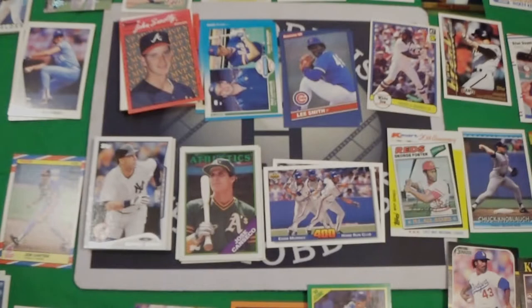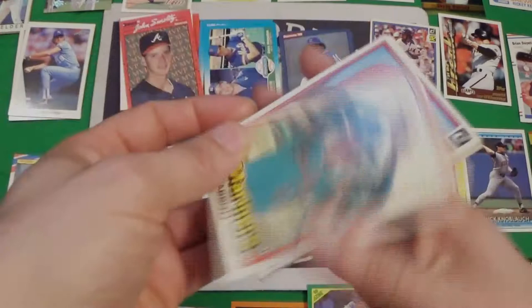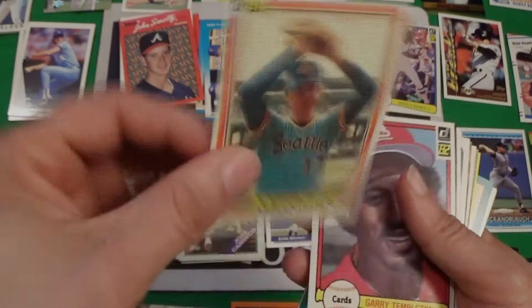If anybody knows, put it in the comments below what that card is. We got a Darren Fletcher gold from 93 Topps. And we've got an 81 Donruss of Glen Abbott — that's pretty sweet.